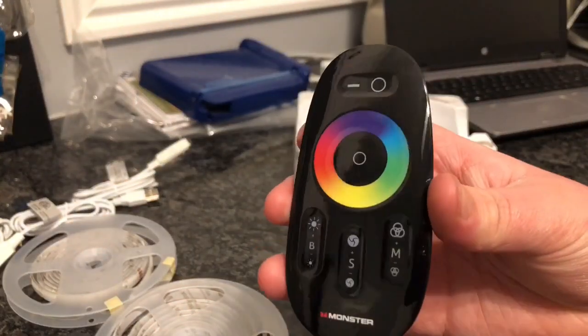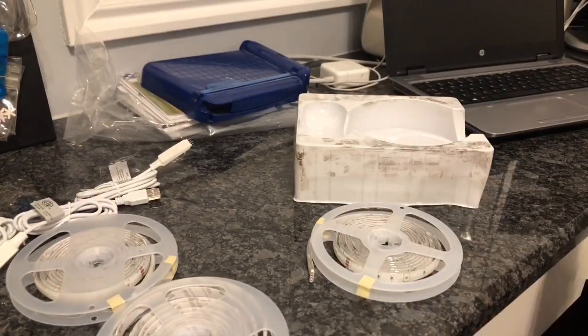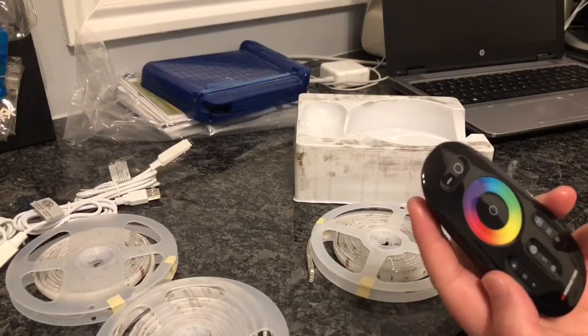How does that look everyone? I think it looks really good. So let's get some batteries and get it in here so we can actually use this product.